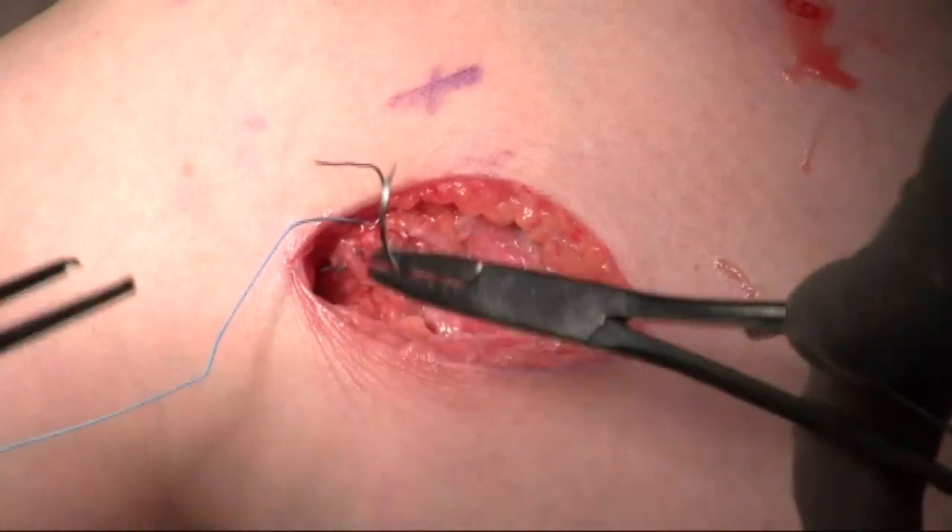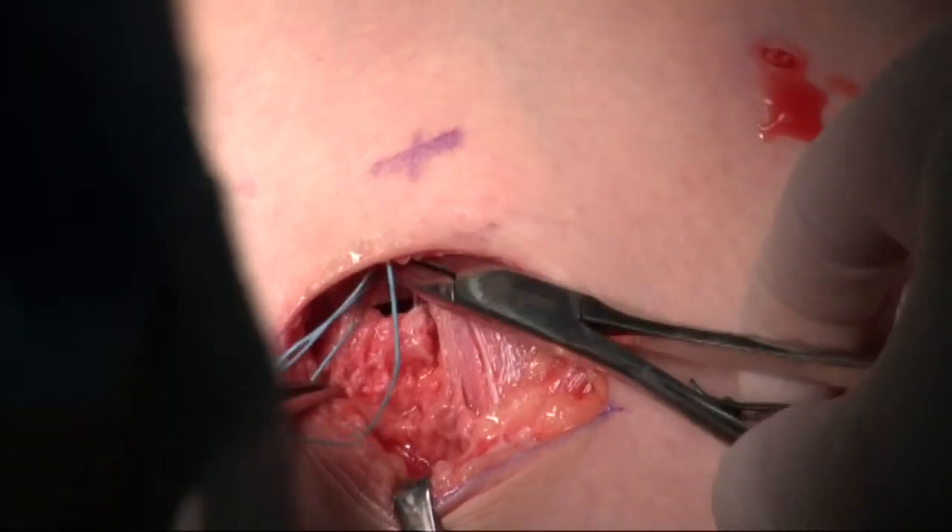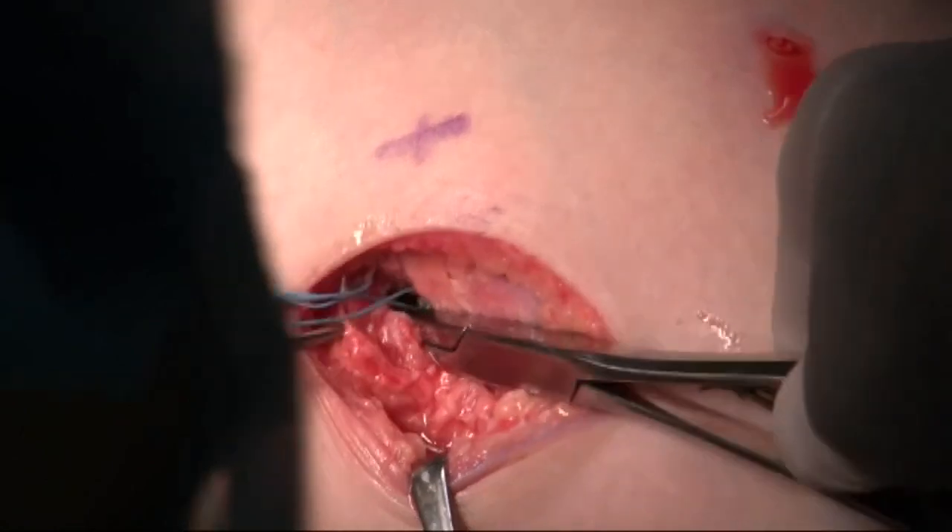The capsule and medial head of the gastrocnemius are reattached to the original position, and the incision is then closed in layers.